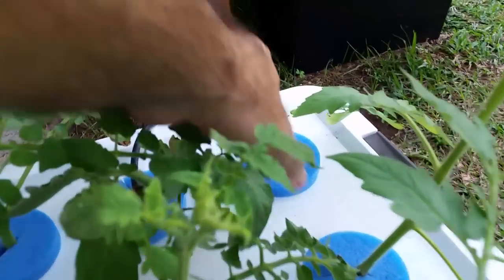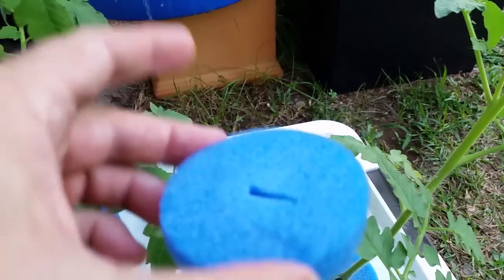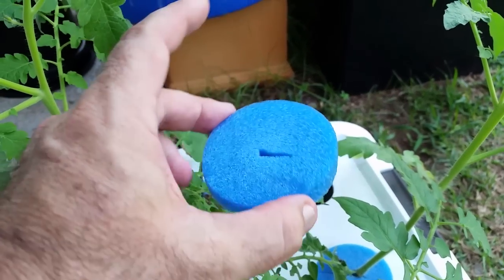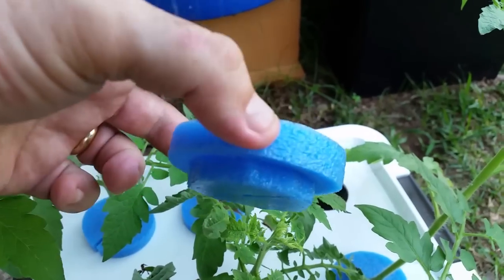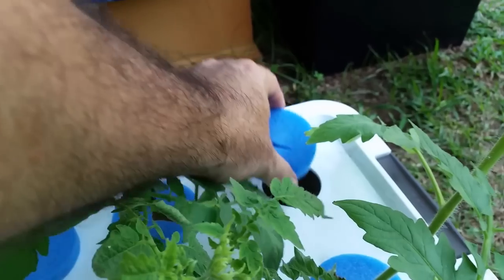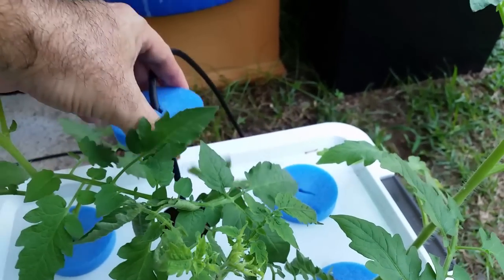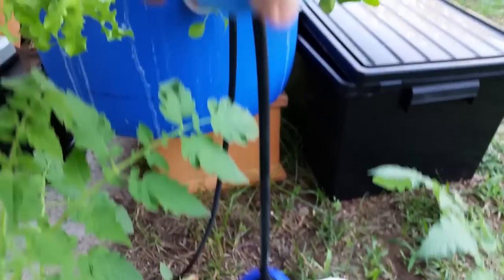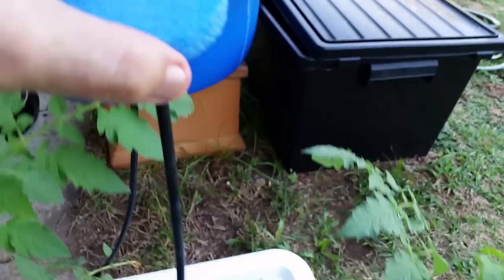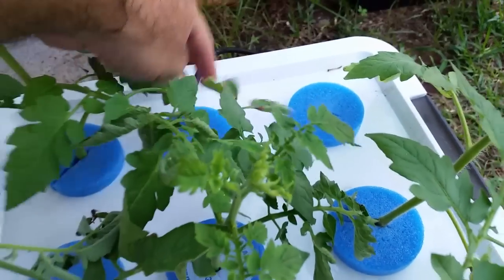All I've done is drill six holes in the top with a hole saw, and then with a pool noodle or pool float, just cut out these little discs to hold onto the plant. The idea is to not have the stem sitting in the water — it holds it above the water. And you can see here there's just an air stone that sits in the water, and it just makes bubbles that throw a little bit of nutrient and water up onto the bottom of the cutting, and that encourages the root growth.